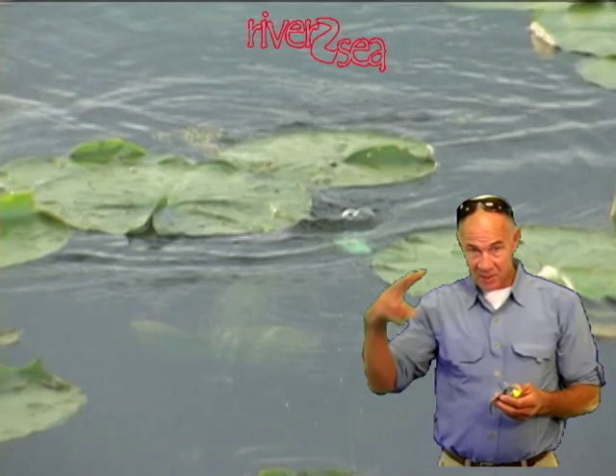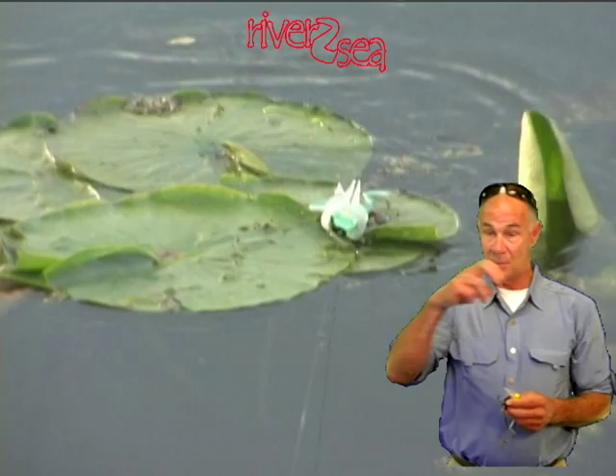So I was challenged: how do I make a real frog? Not just a frog that looks like a frog, but one that swims and acts like a frog. Frogs do two things when they want to get away — they skip across the surface to get up on land so they don't get eaten, or they dive down to the bottom and bury themselves in the mud.